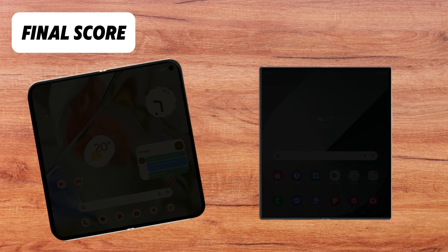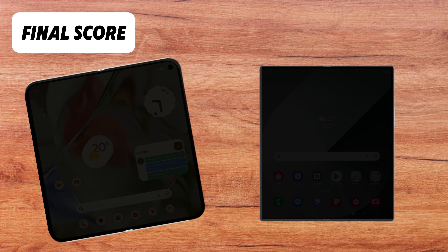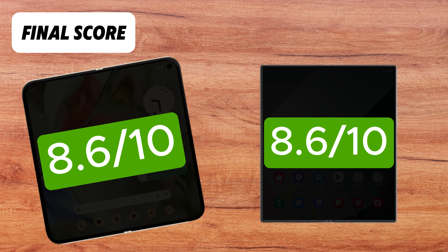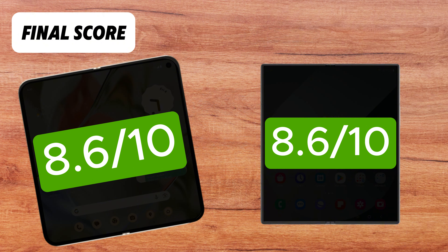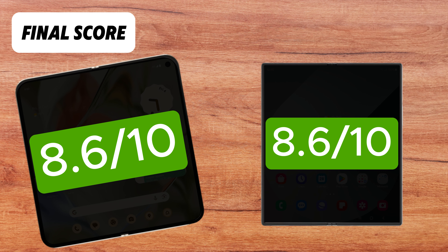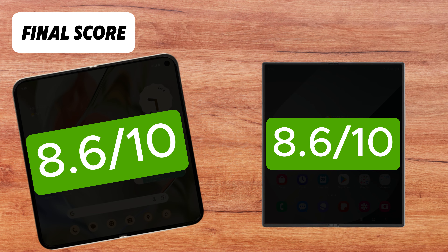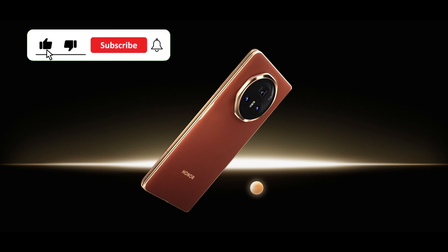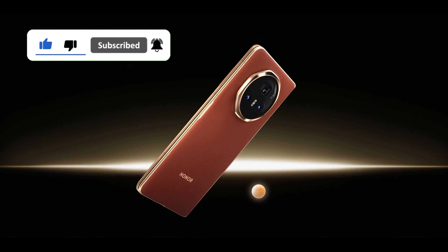So, who takes the crown in this foldable showdown? The final scores are tied, with both the Pixel 9 Pro Fold and the Galaxy Z Fold 6 achieving an average rating of 8.6 out of 10. The Pixel 9 Pro Fold excels with its advanced AI capabilities and battery life, while the Galaxy Z Fold 6 stands out with its robust design and slightly more powerful performance. We'll declare a tie. But do both fall behind the thinnest foldable on the market, the Honor Magic V3? Stay tuned for our next video. Thanks for watching, and don't forget to like and subscribe.